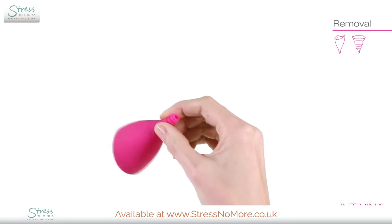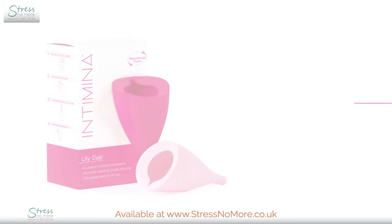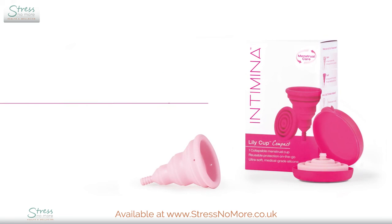Discard your menstrual fluid, wash the cup, then reinsert. There you have it! Using a LilyCup will become like second nature after a few uses, and then you'll wonder how you ever lived without it.